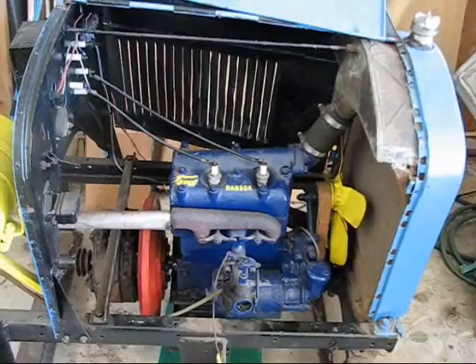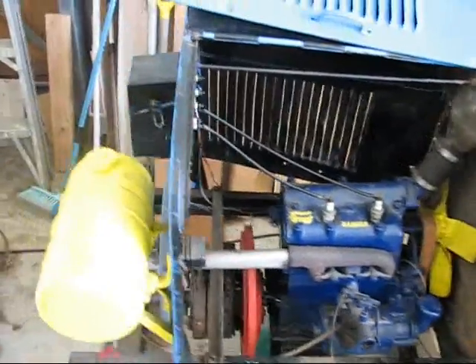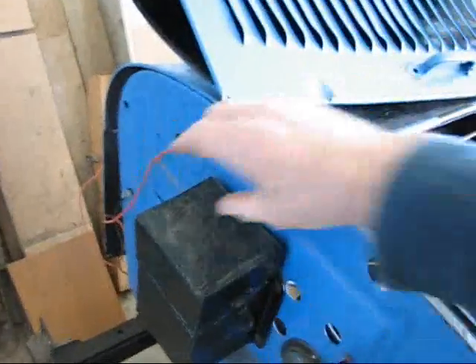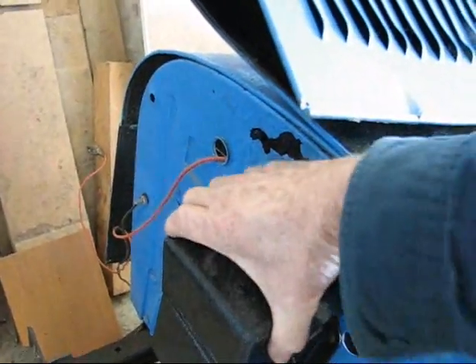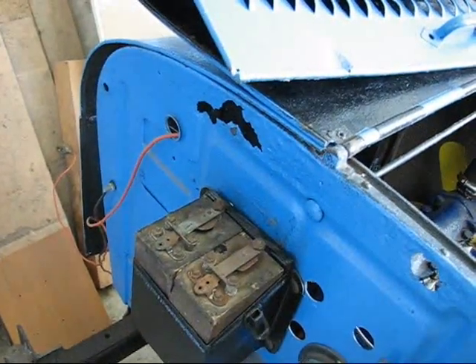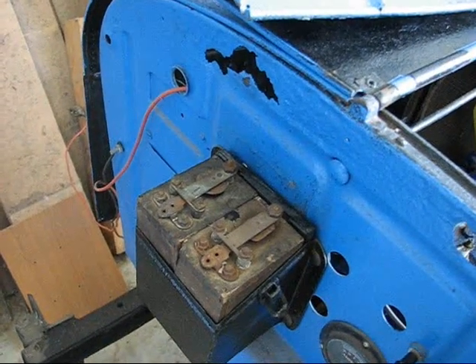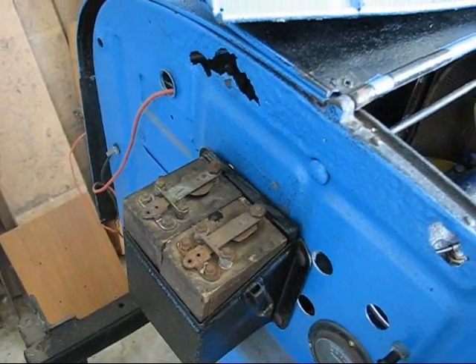We'll have a look at how that works soon too. Also the coil box has been cut in half and we've got half of the number of coils that it originally had. So it's just got the two, driving number one and number two cylinder.